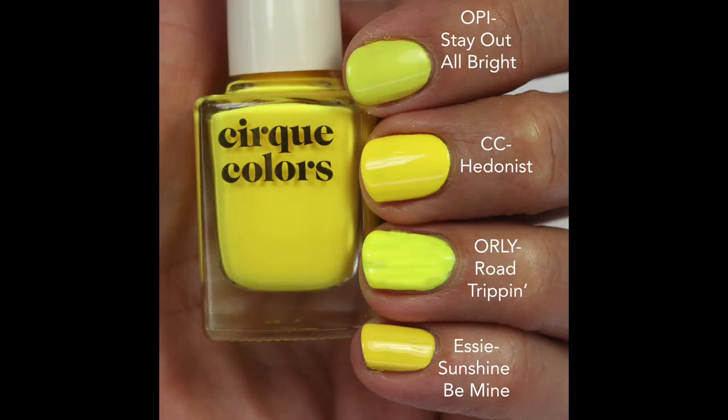For comparisons, I compared Headness to OPI Stay at All Bright — kind of OPI's neon — which is not super bright but I love its more green-leaning tone from their new summer collection. Then Orly Road Trip, though the formula on that one is terrible and clumpy even with thinner, and it's more green. And then Sally Hansen Sunshine Be Mine is a sunny yellow that's not neon. So you get an idea of where Headness sits on the color spectrum — a great formula, but I'll probably reach for it less since I lean toward cooler tones.